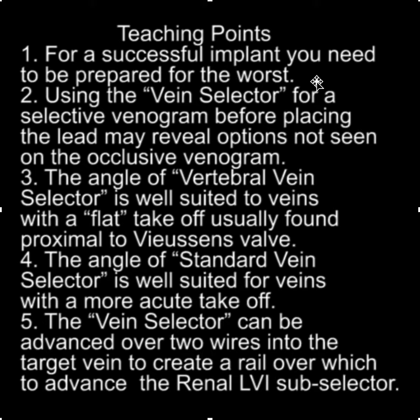If you just think that throwing a lead into the vein will result in a successful implant — of course it does sometimes — but what happens when it doesn't? You should be prepared for that. Using the vein selector for a selective venogram before placing the lead may reveal options that were not seen on the occlusive venogram.